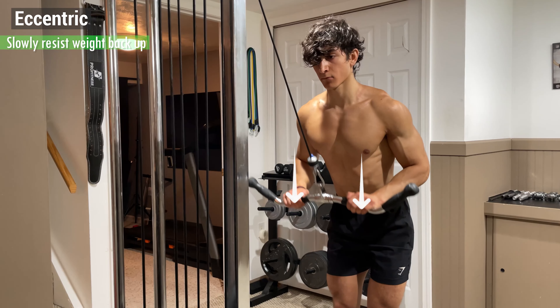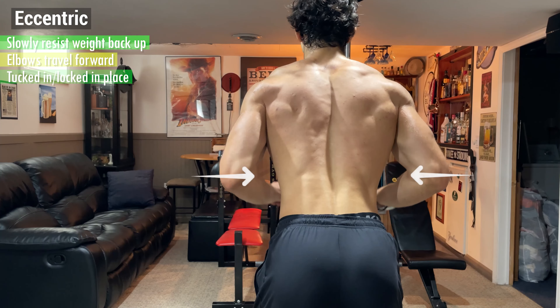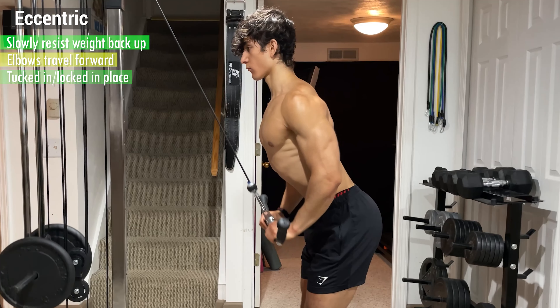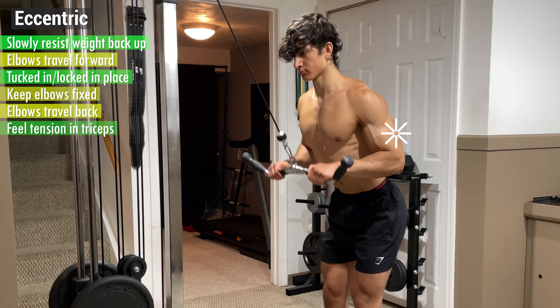Hold this position for 1-2 seconds, then begin the eccentric by slowly resisting the weight back up. From the side, your elbows should travel slightly forward, but from the back they should be tucked in and locked in place. That being said, if it's more comfortable for you to keep them fixed or push them back, that's also fine, just as long as you feel the tension in your triceps.